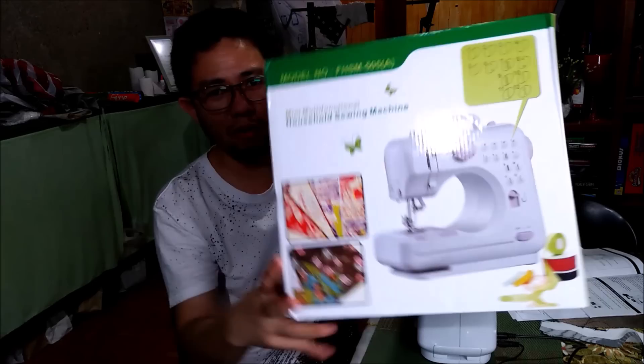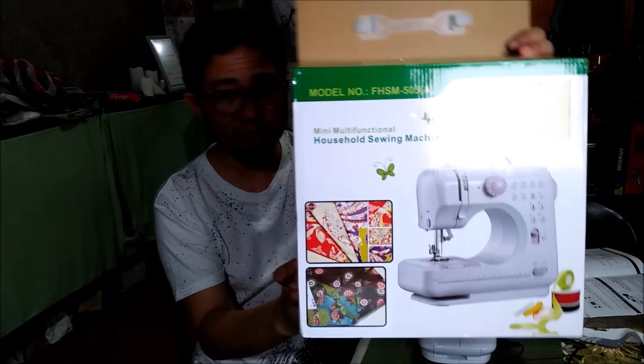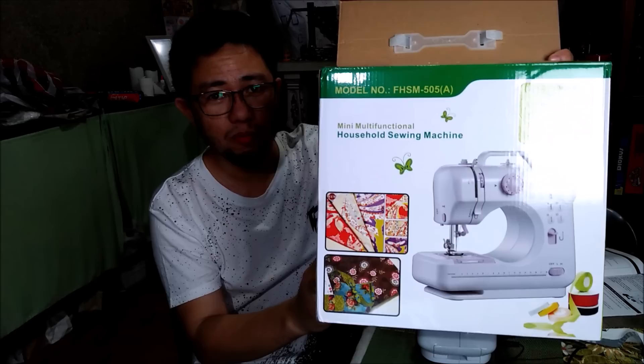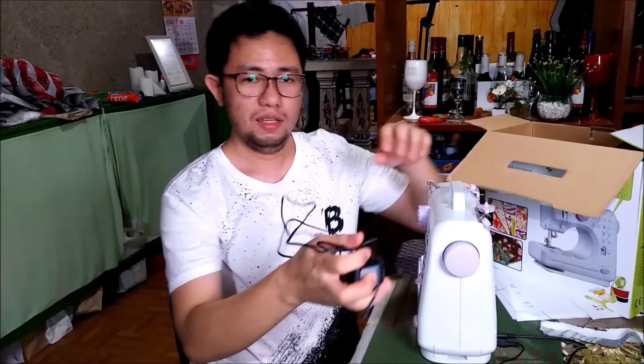I'm going to show you the box. According to the box, the brand is not 'So Simple' — it says model number FHSM-505 and it says 'Multi Mini Multi-Function Household Sewing Machine.' So it is not 'So Simple.' I'm not sure what it is, so maybe this is just an imitation. It says 'Made in China,' so it's an imitation from China.